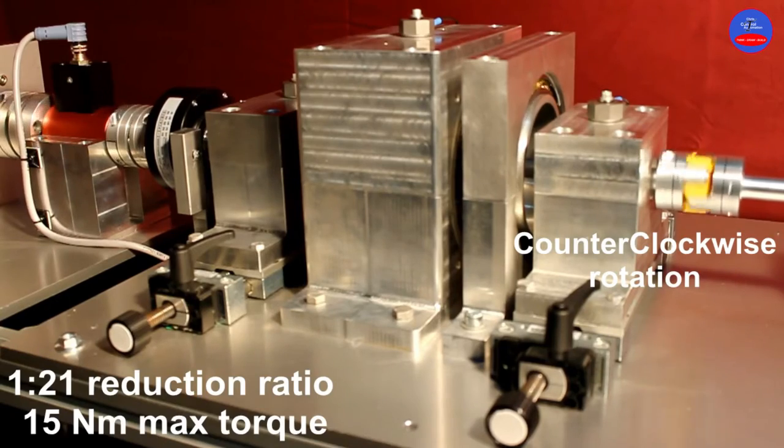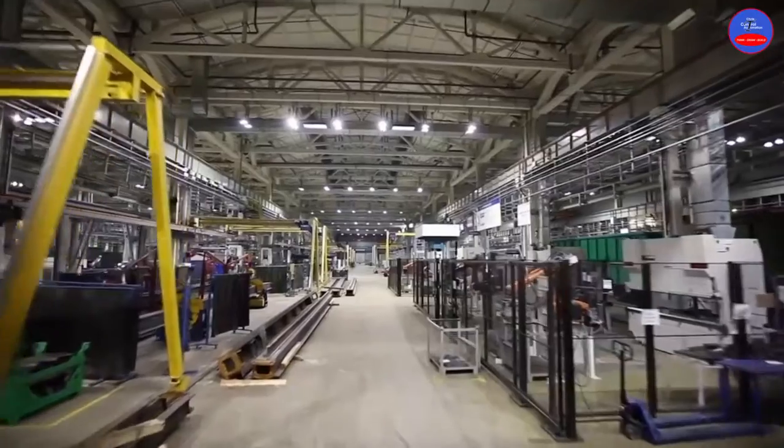It has a large application in industrial automation. So, let's get started.